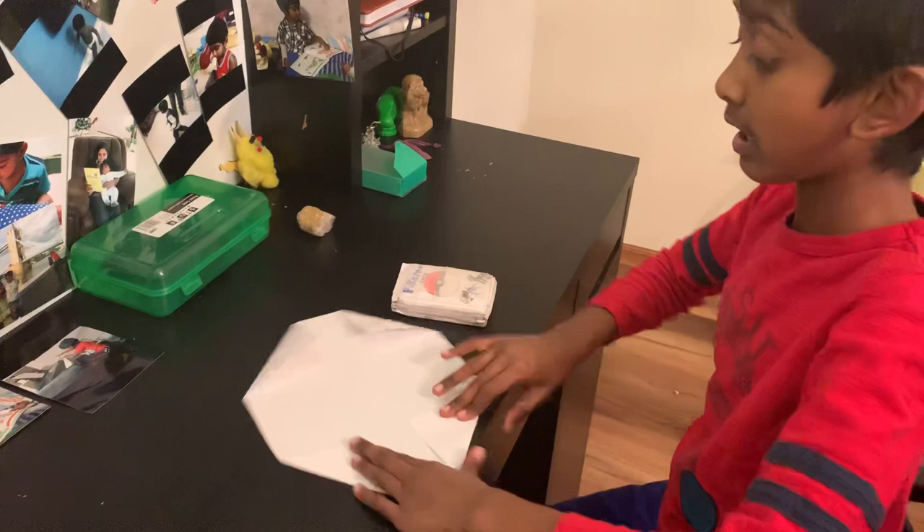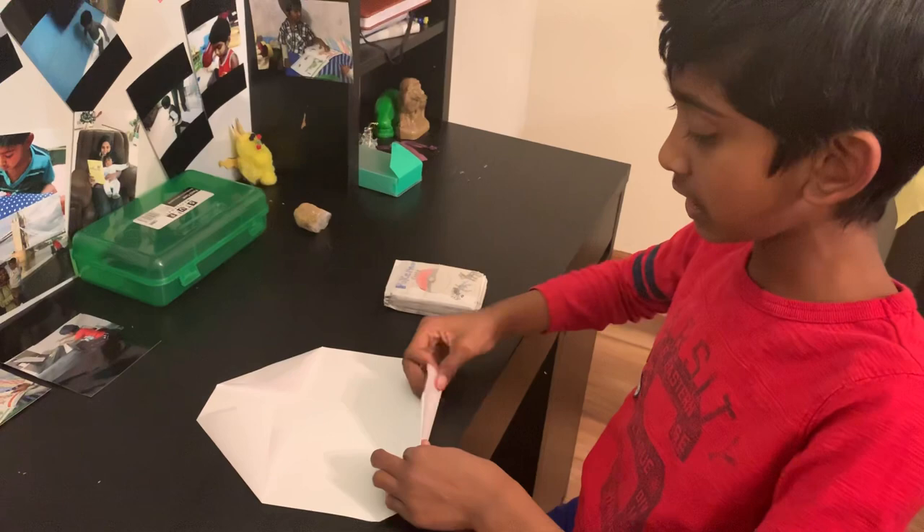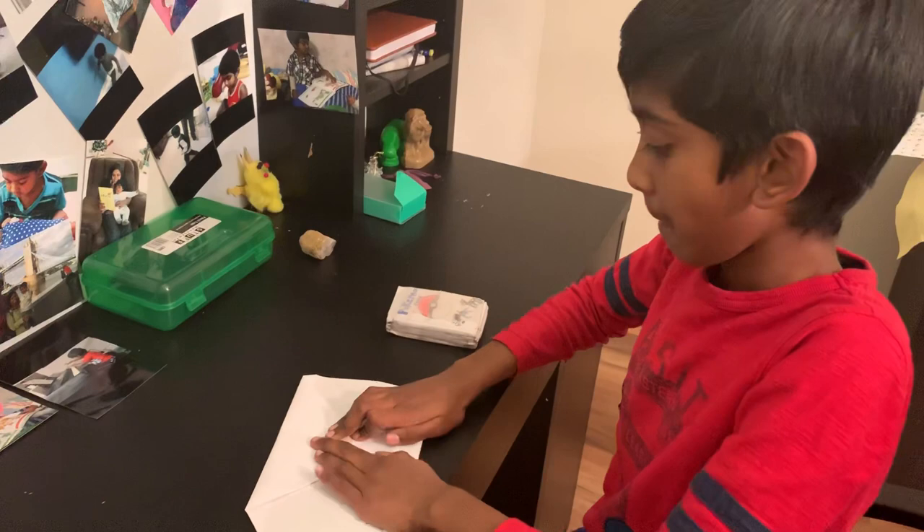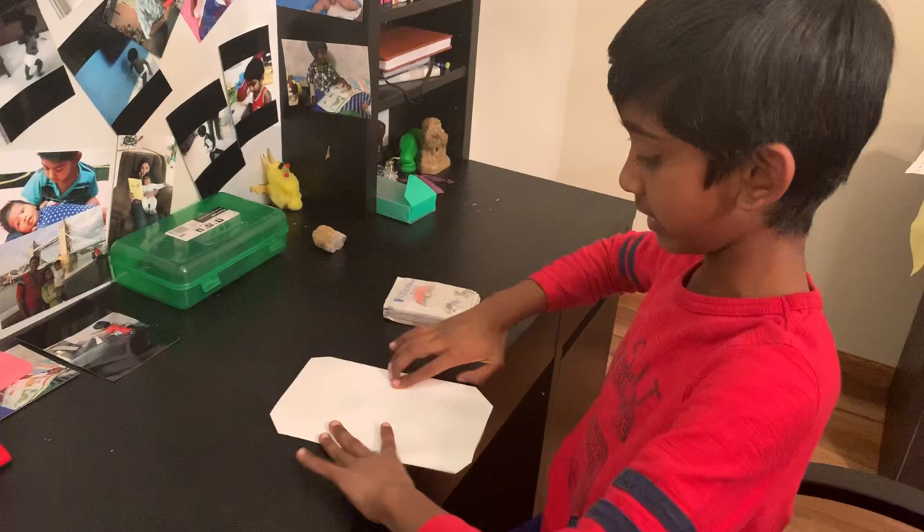Then what you're going to do is just fold it forward — take this and then fold that forward. Do it for the other side so they can both connect, like both sides connect.